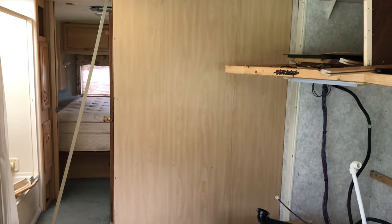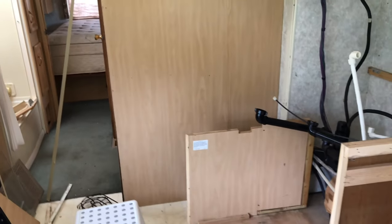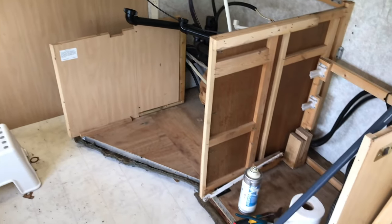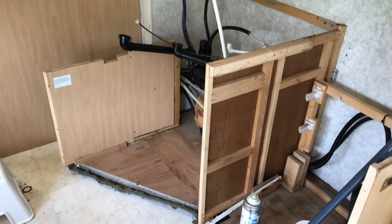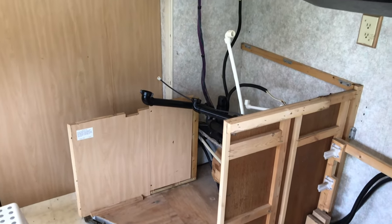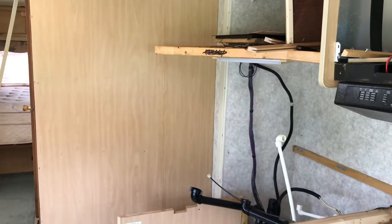Today my goal is to get that wall done and painted up, finish this kitchen, and put it all back together. Hopefully the weather will cooperate so I'll be able to cut outside — it'll be much easier that way.